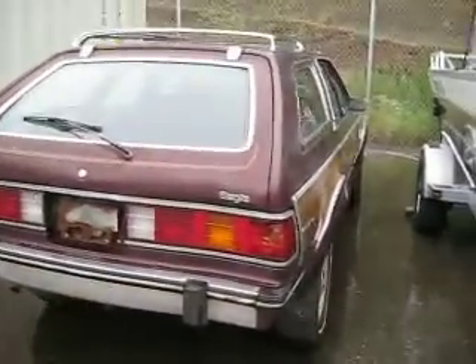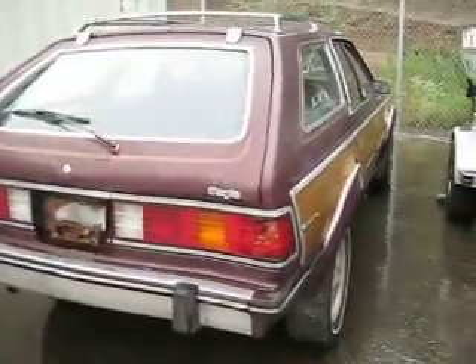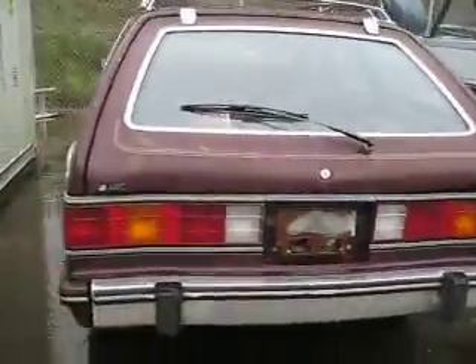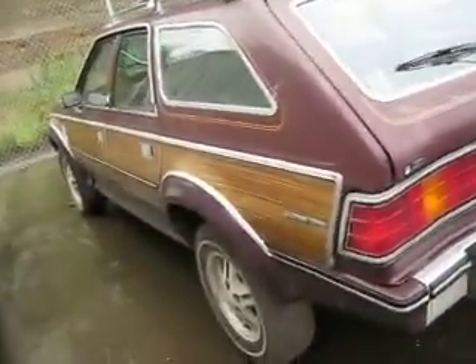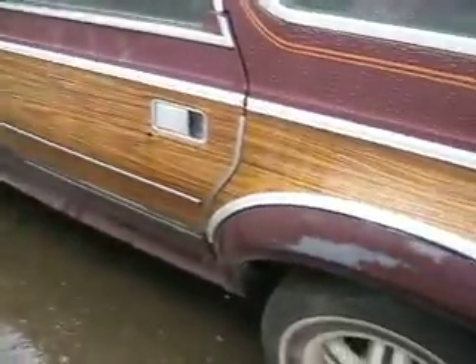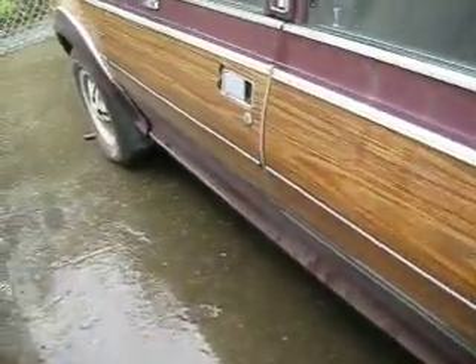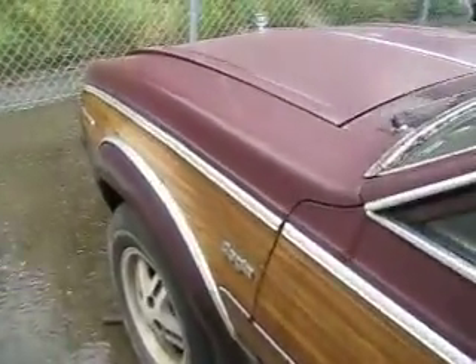All right, enough of my random inside ramblings. It's momentarily pausing in the rain, so here is the Rescue Eagle. Close-ups to follow in pictures, since I don't really feel like playing with it too much. Look, two roof racks — it's a special edition. It's definitely in need of some love, but one or two issues is somewhat expected.